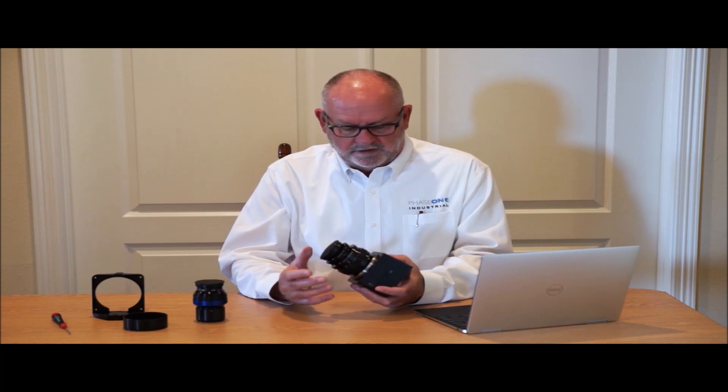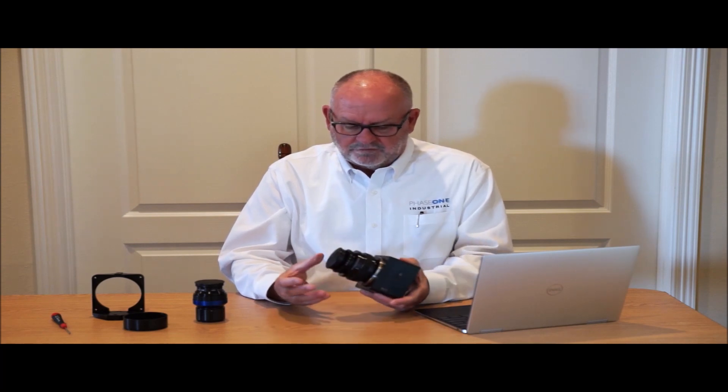This camera also comes in two different resolutions: 100 megapixel and 150 megapixel. They also come in RGB, wide spectrum, NIR, and achromatic. Now that we've given you the overview of the camera, let's look at some more of the details and the connections.